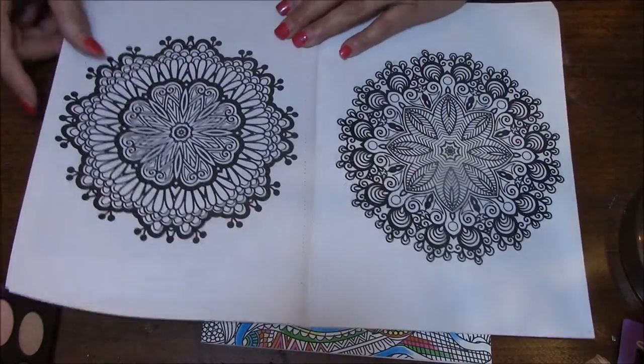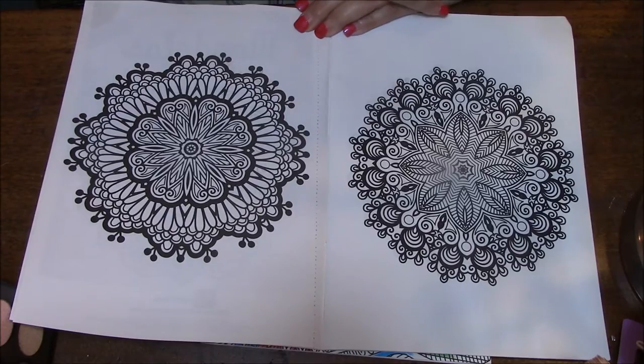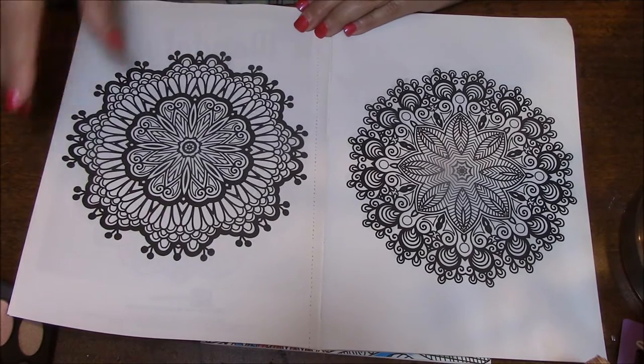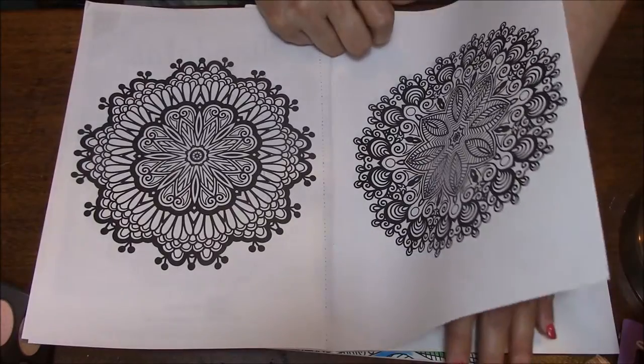These are two-sided — these are really, really cheap ones. They are perforated though, which is nice. But if you're going to color like this, I would put a piece of paper in between.